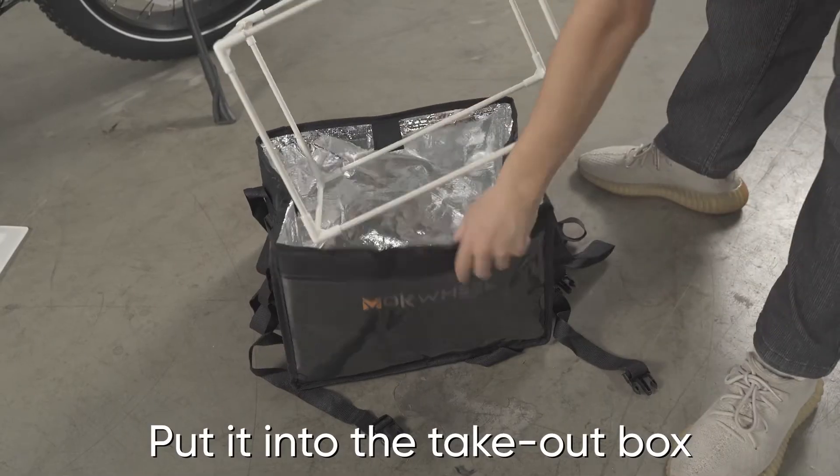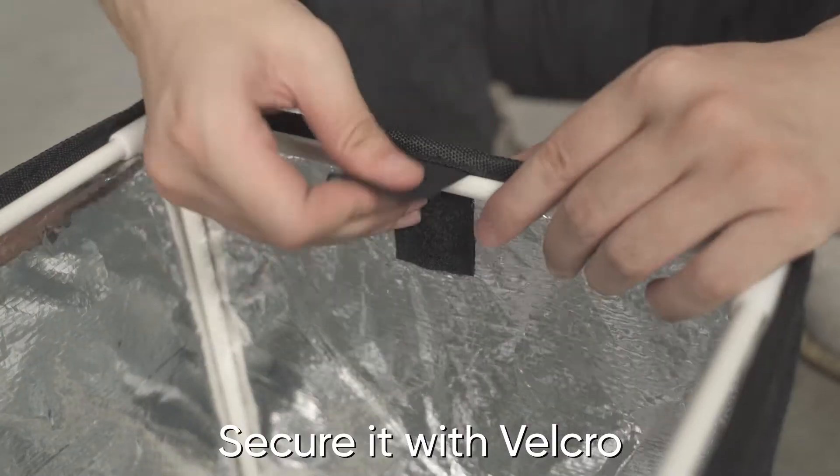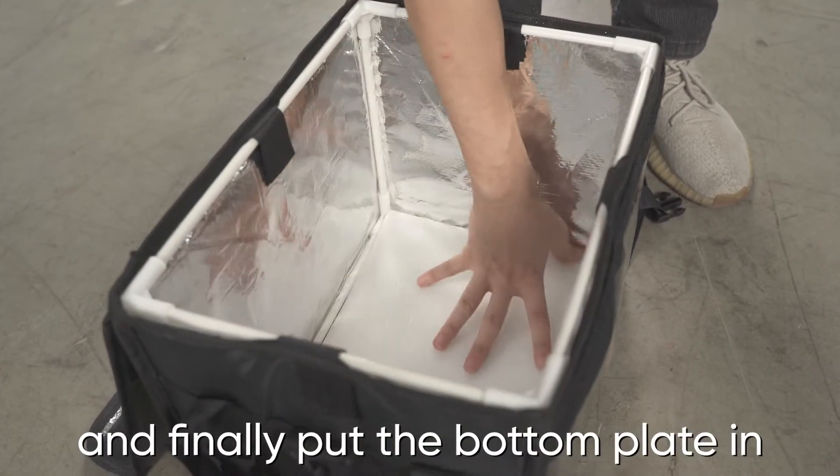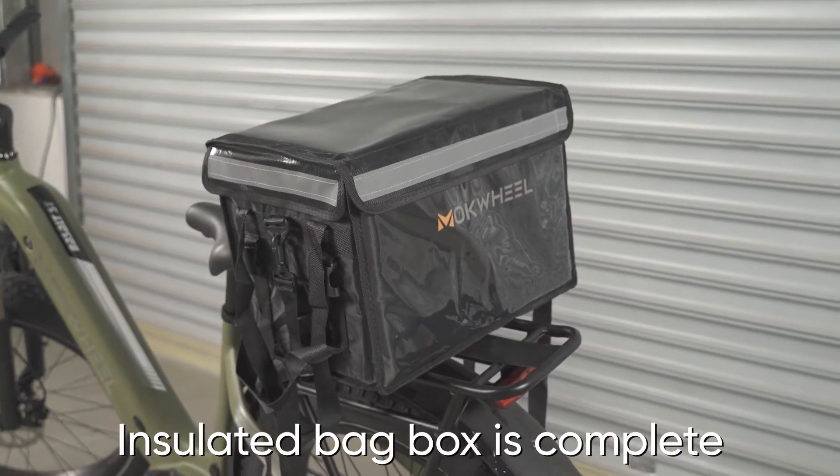Put it into the takeout box. Secure it with velcro, and finally put the bottom plate in. The installation of the insulated bag box is now complete.